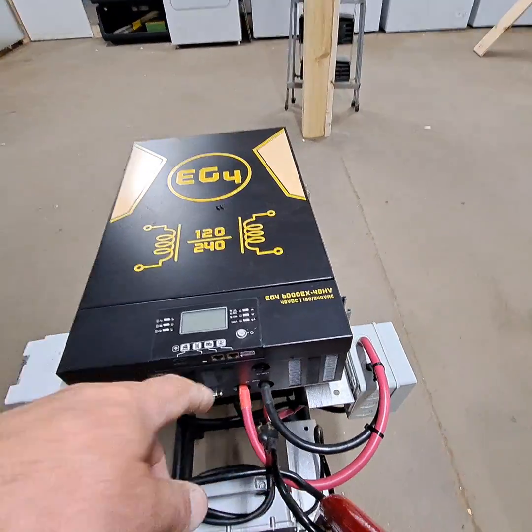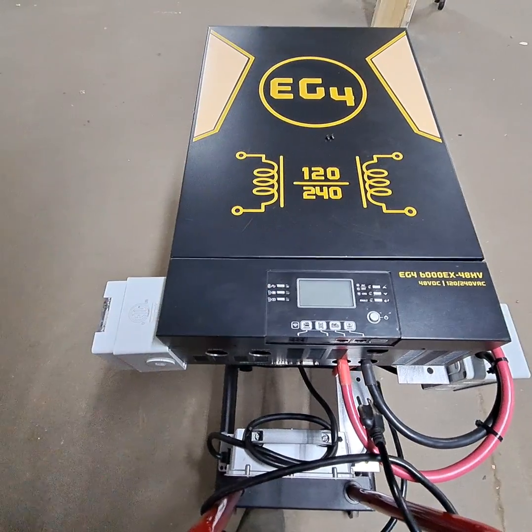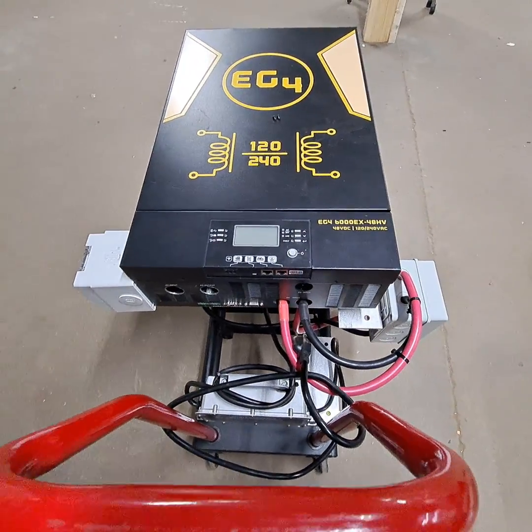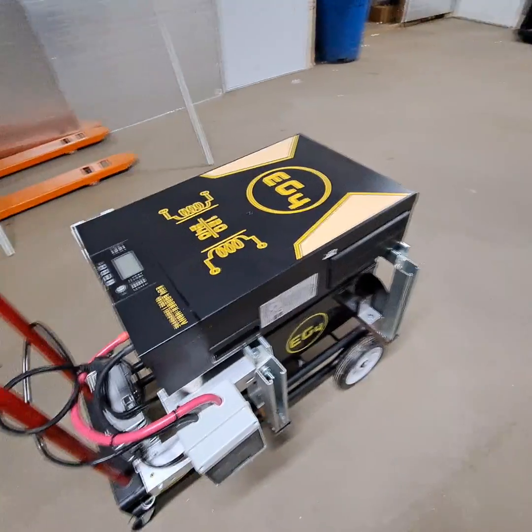I still got to run the PV disconnect over here, and I'm going to make a spool to put the PV wire on. But it works — works very good.